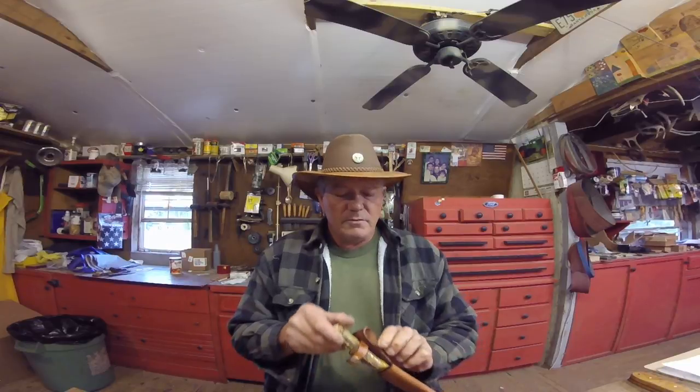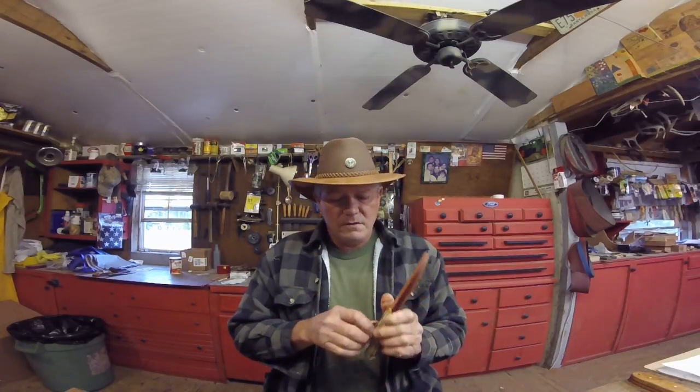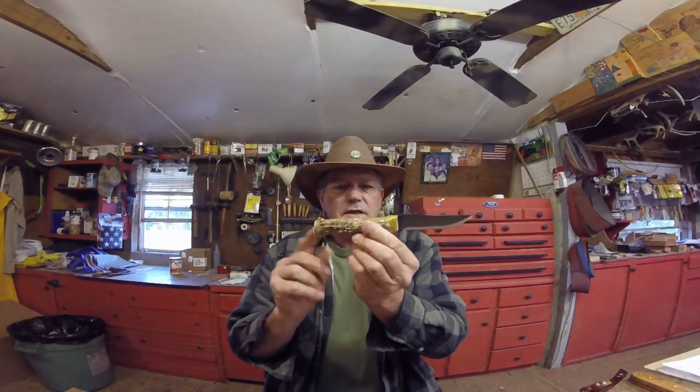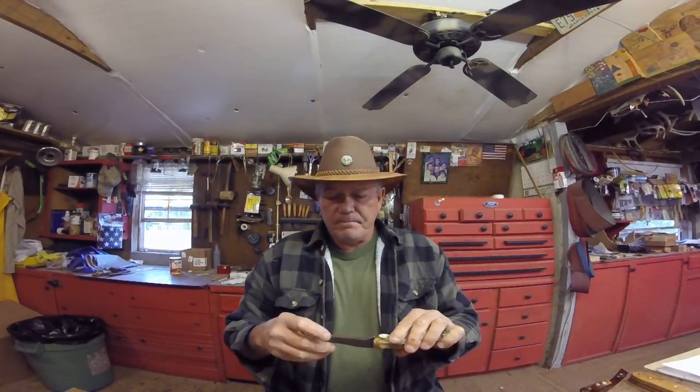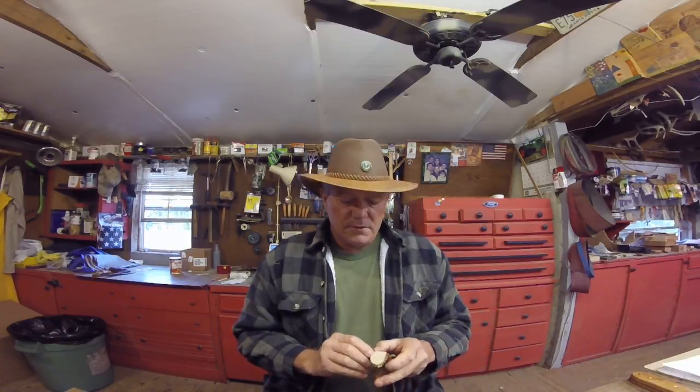I'm going to show you one knife I didn't show you the other day — one of the mini skinners with a belt scabbard. A crown stag handle. Ready to skin. When I get done doing this, I'll check everything for final sharpness, like I always do. Then I'll take it into the shipping department, get them all packed up, and head off to the post office a little later today.